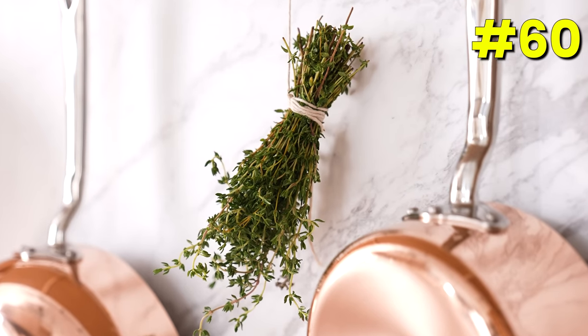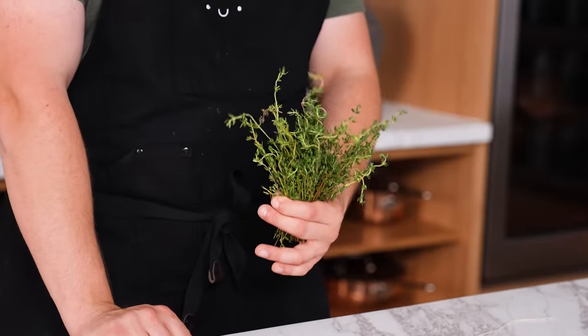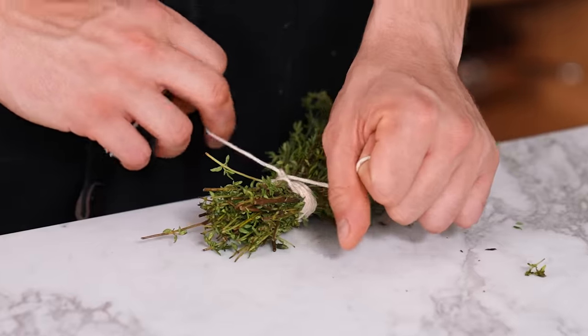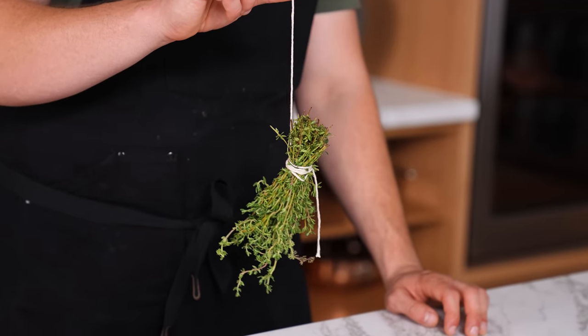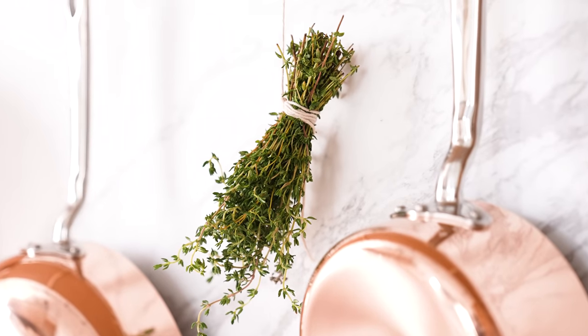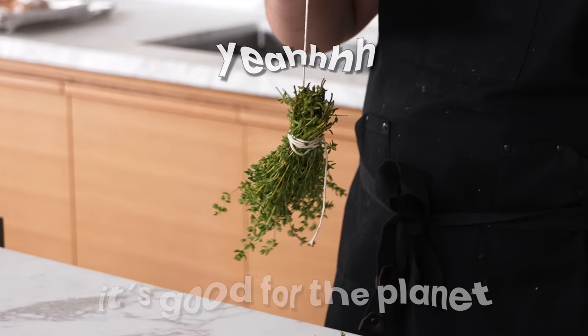Saving herbs that are going bad. If your herbs are on the edge or you know you won't use all of them, get kitchen twine, lightly wrap it around the base of your bundle, tie it off, and hang them somewhere with a light draft. Leave them until they're completely dried and now you have dried herbs — you didn't throw them away.